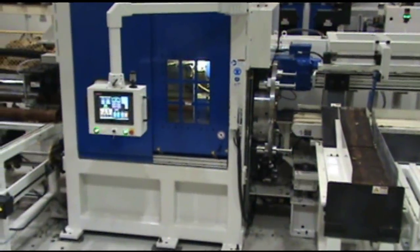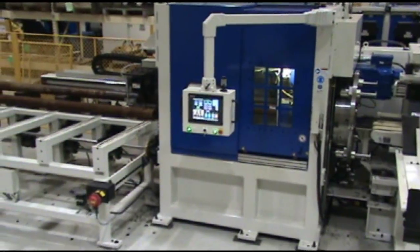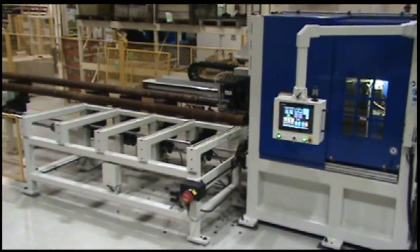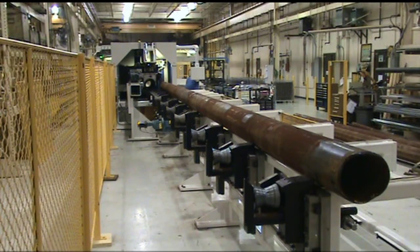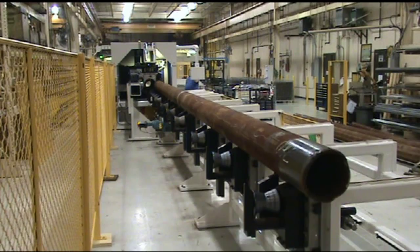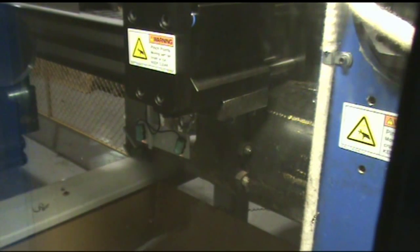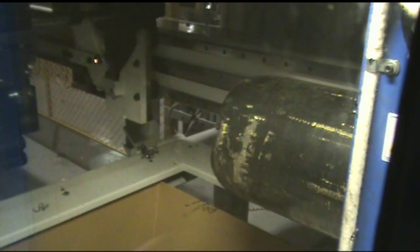The machine's work holding firmly grips the incoming tube as well as the finished workpiece. The next tube staging feature allows the loader to position the next incoming tube directly in line with the spindle while the last few inches of the previous tube is still being processed. The feed vise positions itself over the next tube in preparation for fast loading into the cutting zone.